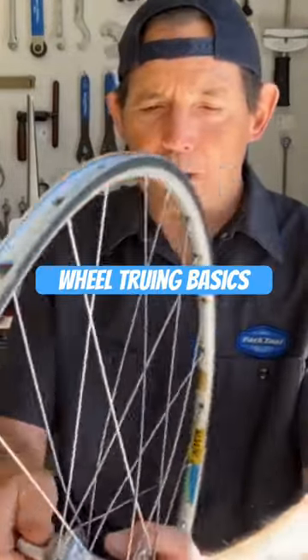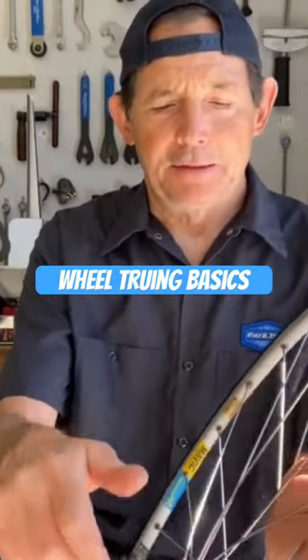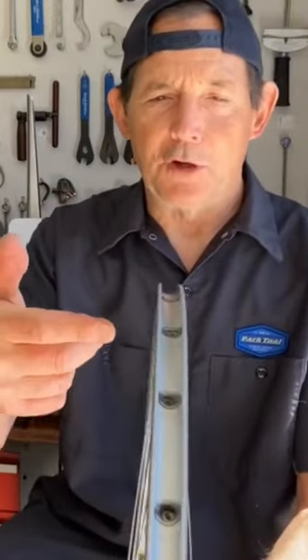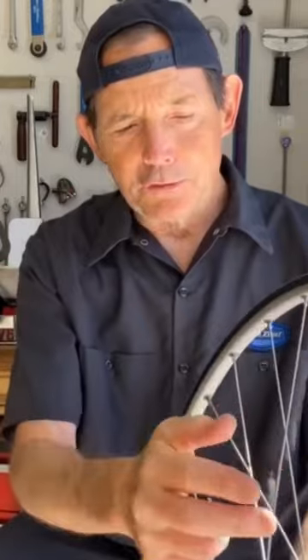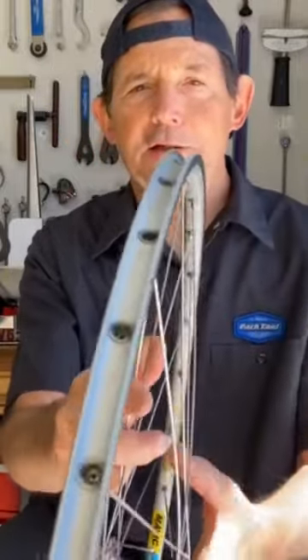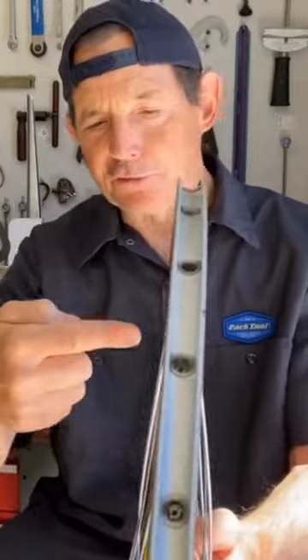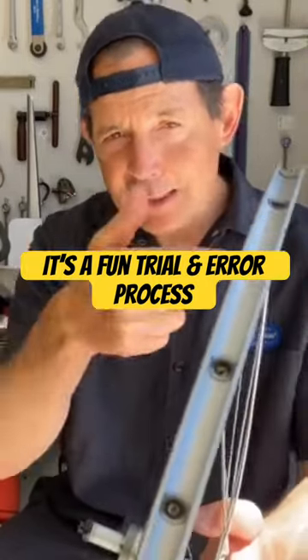For side-to-side wobbles, you're working with the spokes on either side of the rim. It's pretty easy to think about: if you wanted to move the rim in this direction, you can tighten the spokes on this side and loosen the spokes on this side, and the rim will move in this direction. Vice versa if you want to go in that direction. That's how you take out side-to-side wobbles.